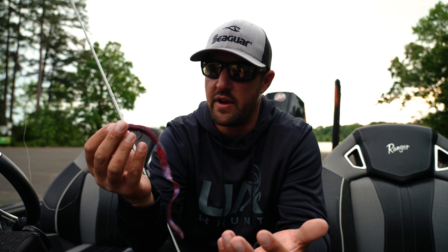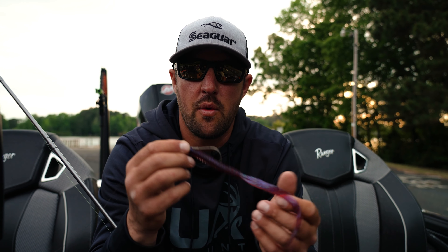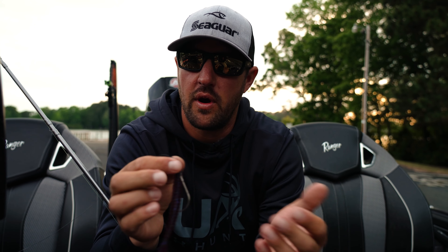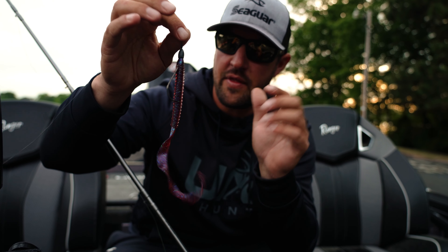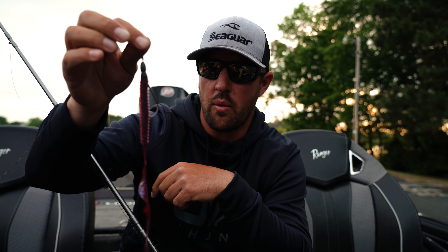So normally I throw this bait when I get into situations where up north we have a lot of milfoil. I flip milfoil Texas rigged just like this, usually three quarter ounce weight, and that's going to get this bait down in the grass. It's got the rib, it's going to push a lot of water, it's going to get the big bites.